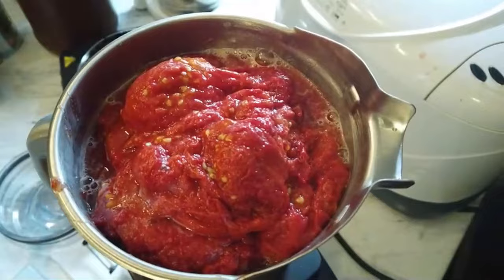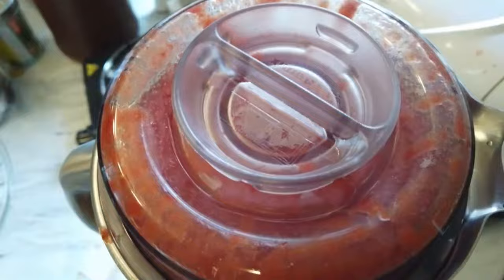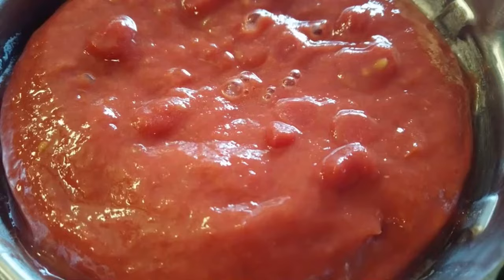That's how thick that sauce was — instant sauce. None of this boil-down; it is instant. That's why I like freezing my tomatoes and doing them this way.